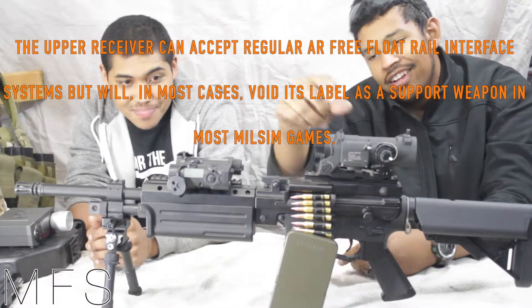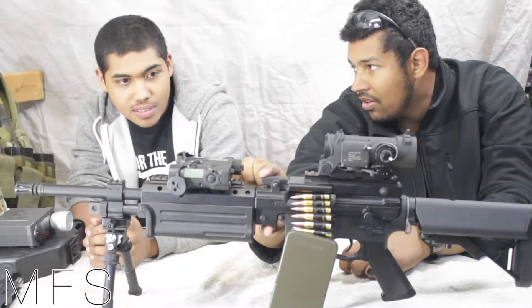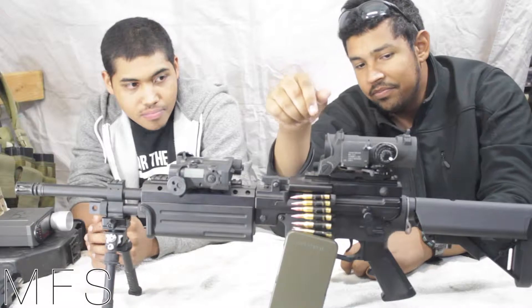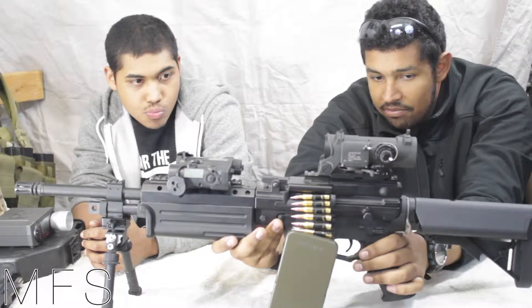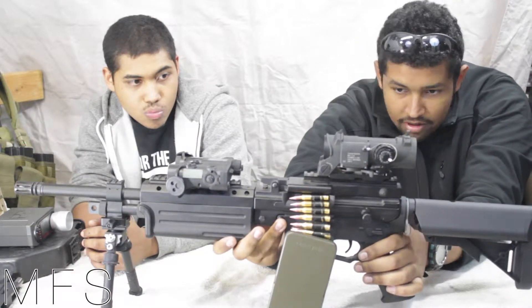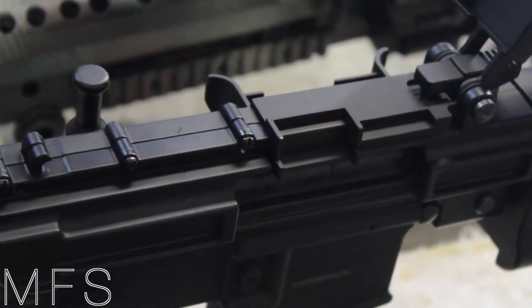And make it affordable. Moving on — this little piece here, I believe this is to change the barrel, for a quick change barrel on the real one. The upper is obviously different than a regular AR upper. I'm not exactly sure what all is going on here, but it looks cool.